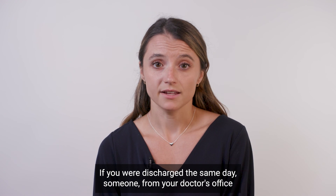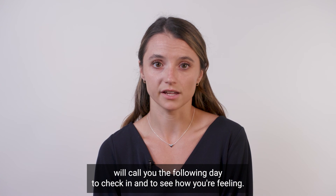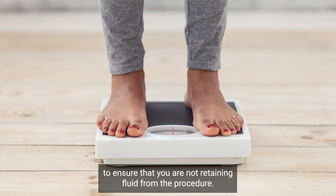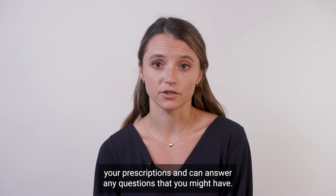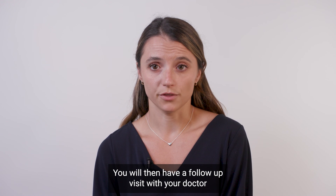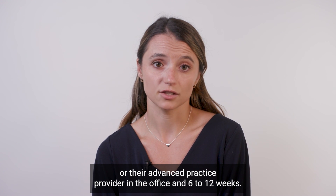If you were discharged the same day, someone from your doctor's office will call you the following day to check in and to see how you're feeling. You should also plan to weigh yourself at home the following day to ensure that you are not retaining fluid from the procedure. The person calling will ask about your weight, your groin sites, your prescriptions, and can answer any questions that you might have. You will then have a follow-up visit with your doctor or their advanced practice provider in the office in 6 to 12 weeks.